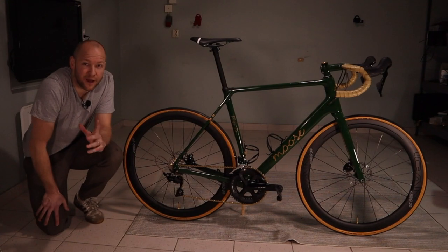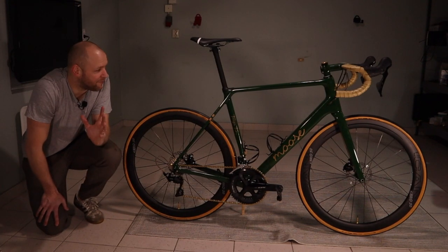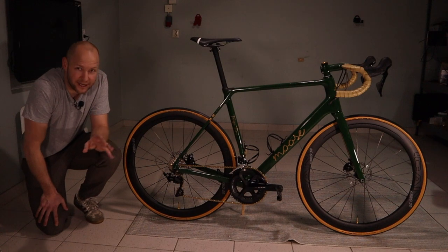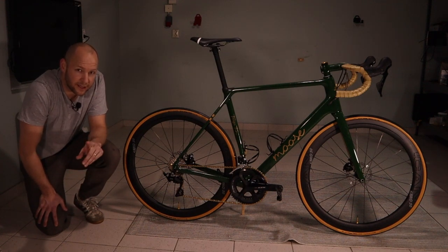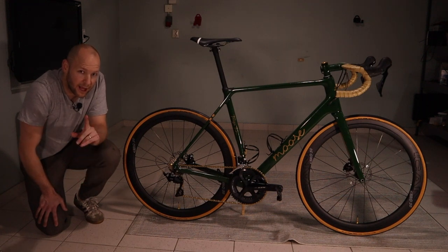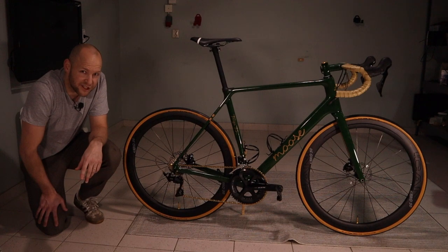This has been an extremely fun project and I'm very excited about the results - the bike turned out great and I can't wait to take it out on the road. I'm gonna finish up with some close-up pictures. If you liked this video don't forget to hit the thumbs up button and subscribe to the channel. I'll see you in my next DIY bike project - cheers!